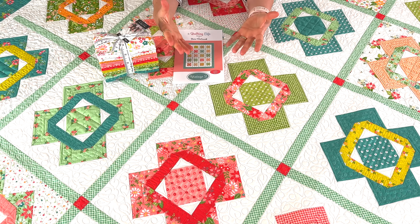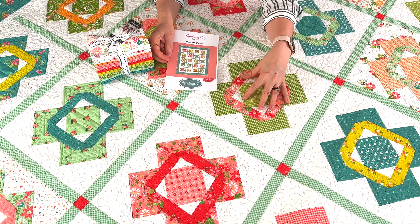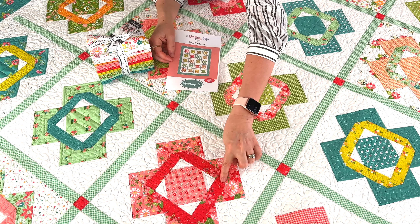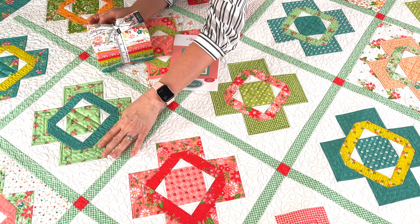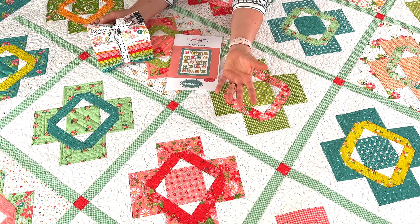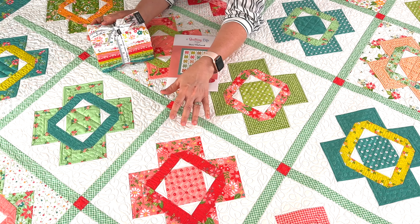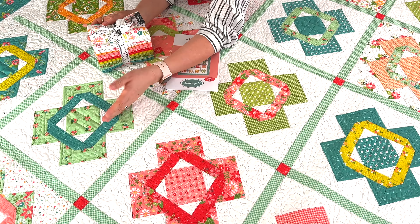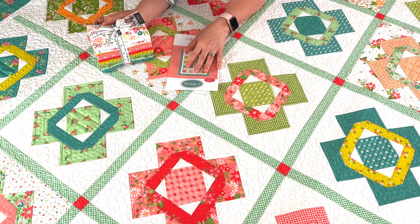I was really excited to make it with our Strawberry Lemonade collection. A Fat 8th will actually cut out all of the pieces for one block, so you can mix and match. As you can see with this one, I used two different pinks and then accented with the red. But in this block over here, I chose to use the same fabric for the center and the outer portions and just have one other fabric included. You can mix and match throughout the entire quilt after you cut everything out. I did about 50-50 with the blocks — about 50% using two similar colors with different prints, and about 50% using the same fabric.